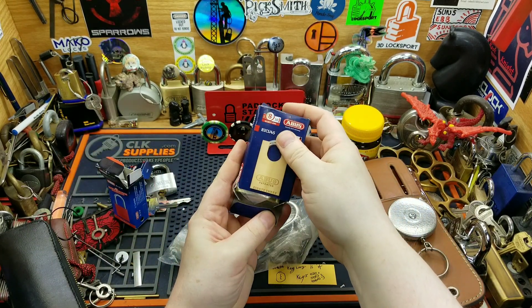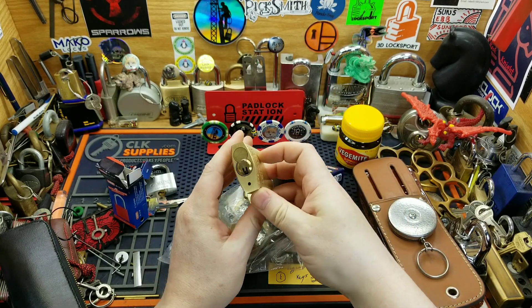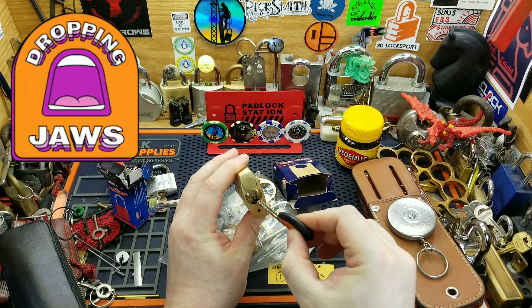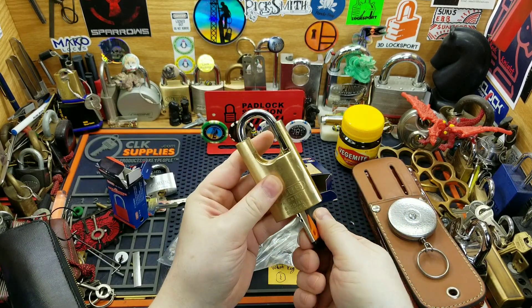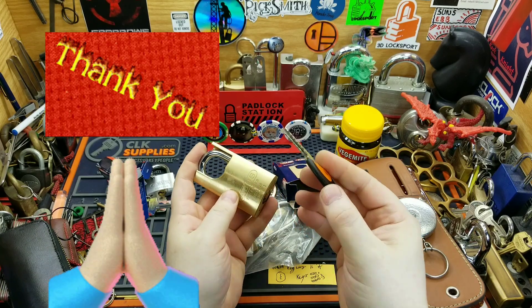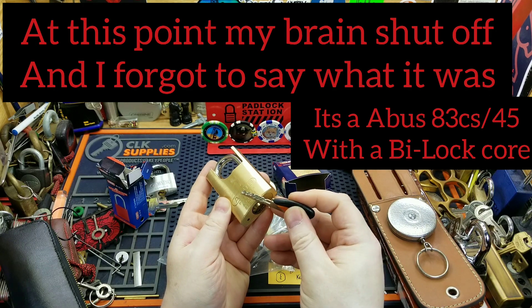Oh wow, oh wow — that's a beauty. Holy shit, are you shitting me? I just got goosebumps all over my arm. Thank you, thank you, thank you. I probably ain't gonna pick it open, but holy hell am I gonna be spending hours trying to.